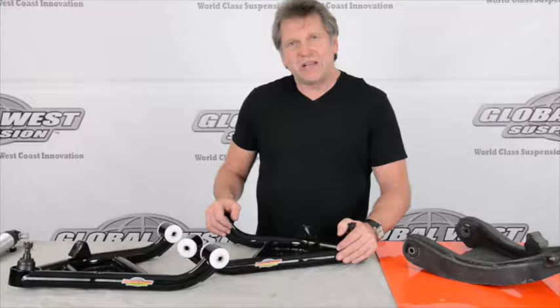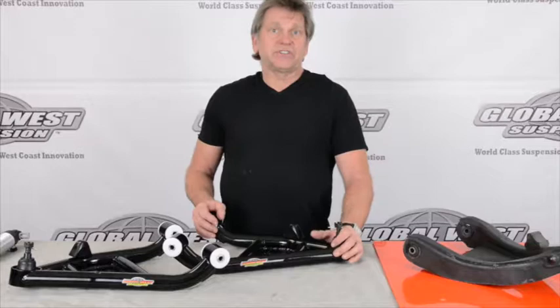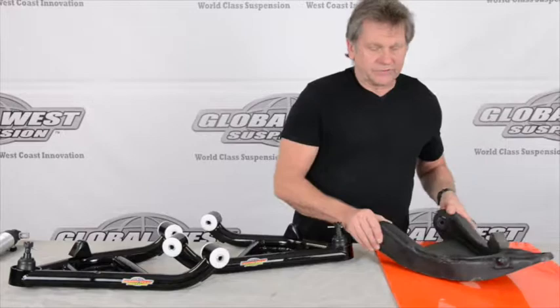This happens to be our Drag Race package. These are our TLC 79H. The H is for a coilover application. Let me show you the differences here between a stock lower control arm and these in a coilover application.